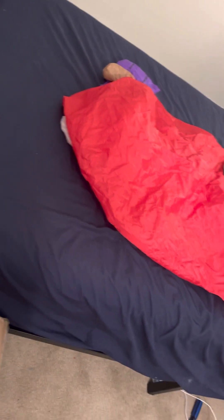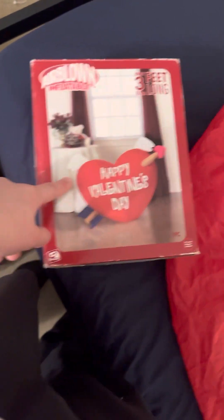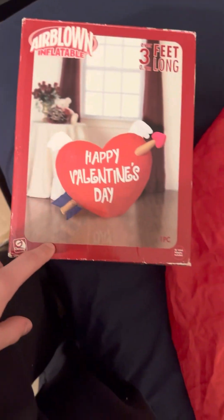This is gonna be my first ever Valentine's Day inflatable. This is the box it came in — it came in a brown box and a plastic bag, also came in the original box. So, three feet long — Jemmy indoor Valentine's Day heart. Jemmy.